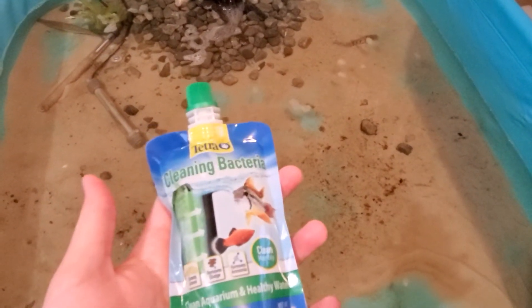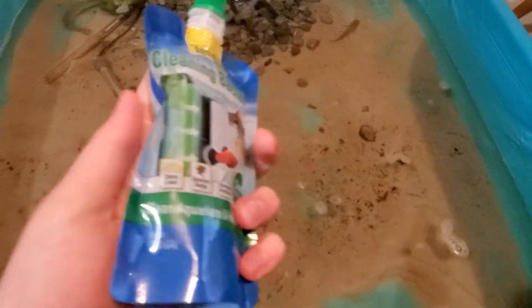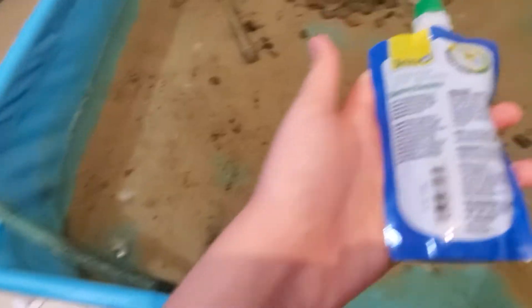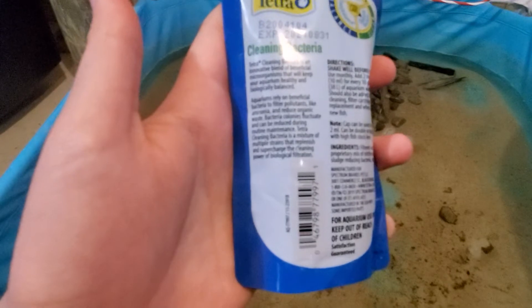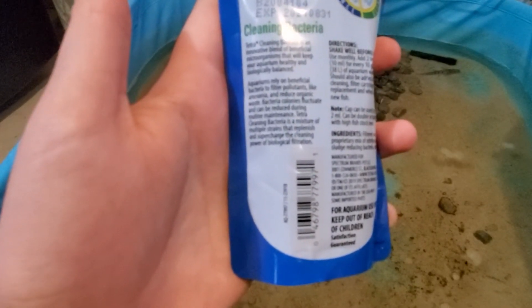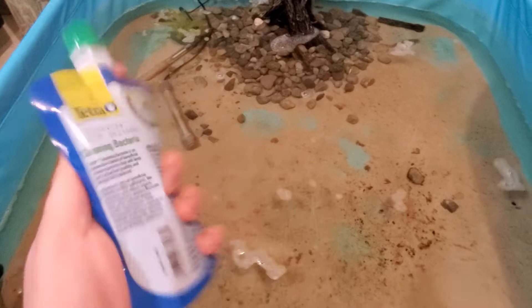So that's what you want to address when you change your pond water. It says clean monthly. You're going to want to clean your aquarium and it's healthy water. It's Tetra Clean bacteria — an active blend of beneficial microorganisms that will keep your aquarium healthy and in biological balance. Aquariums rely on beneficial bacteria to filter pollutants like ammonia and reduce organic waste. It's basically cleaning bacteria — a whole bunch of good bacteria for your pond.